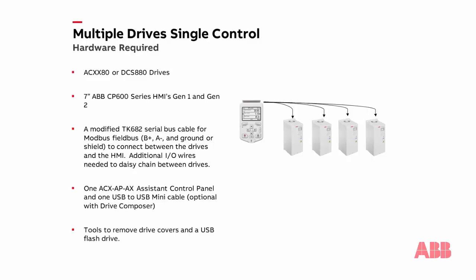You will also need to connect IO gauge level wires between the drives to complete the network. If you wish to configure the drive parameters while using the ABB Drive Composer application, you will also need a drive control panel keypad with an optional USB to USB mini cable. We will also need a flash drive to transfer the drive faceplate application from an ABB site or from ABB technical support to the HMI.